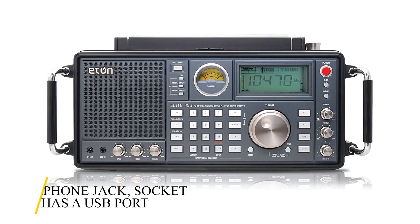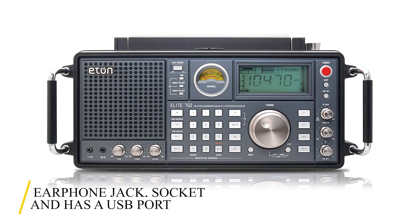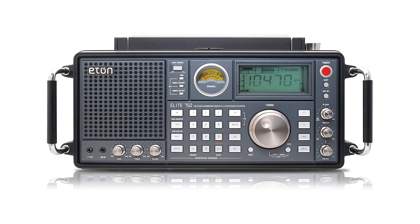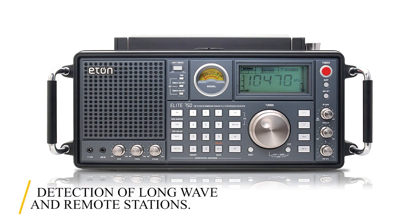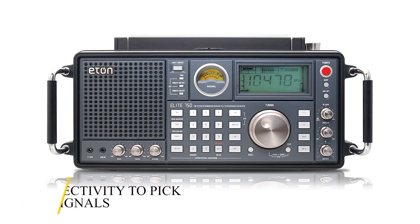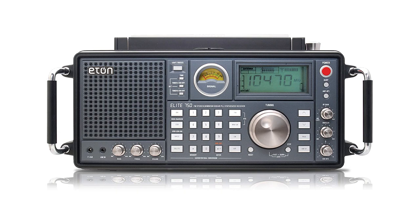The Eaton Grundig Satellite has an earphone jack, a line-out socket, and a USB port for connecting with computers and other equipment. Its controls are satisfyingly responsive, allowing accurate tuning and detection of long-wave and remote stations. It has great selectivity, enabling the radio to pick out weak signals from surrounding stronger signals, and the filtering options support great audio quality for the listener.